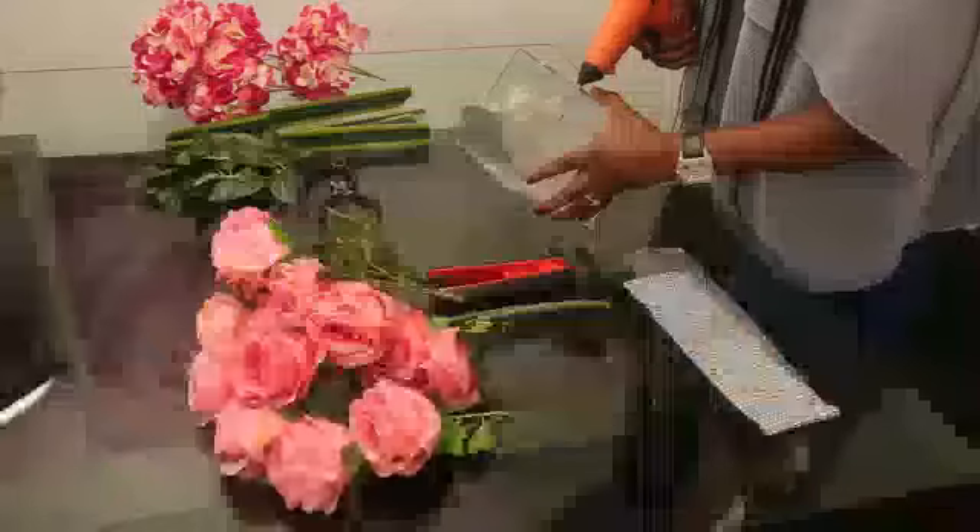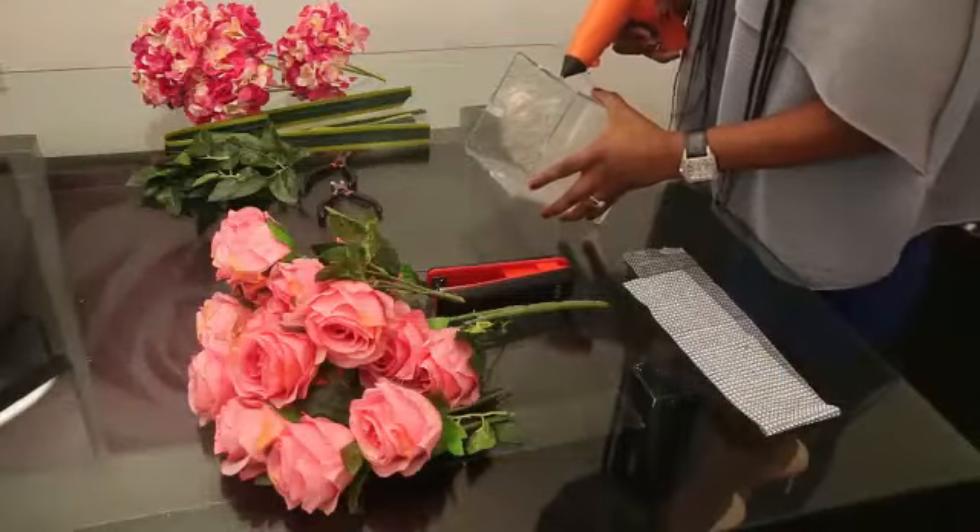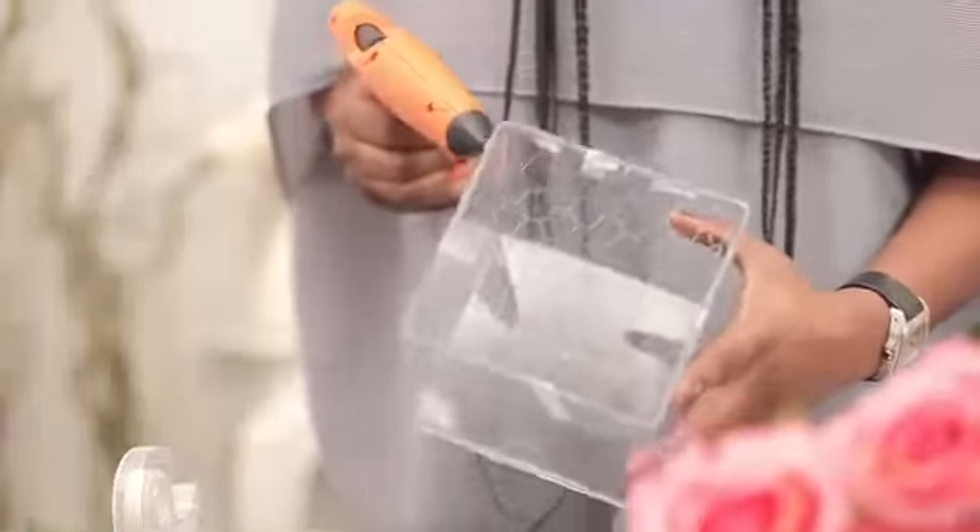I take my glue gun and I glue the top of the vase. Make sure your glue gun is a bit hot — it's quite hot in fact.